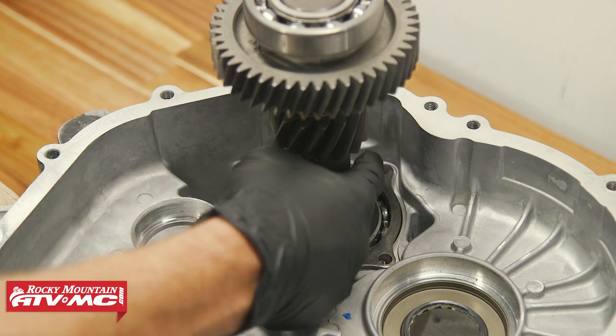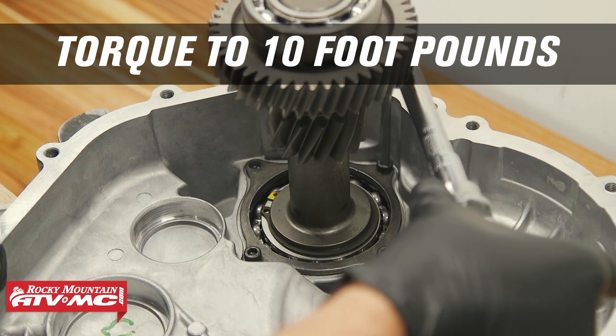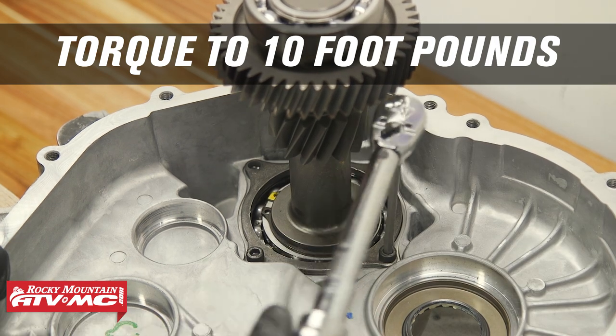Then we're going to install these three bolts. We're going to torque those to 10 foot-pounds, and we're also applying medium strength Loctite to them.